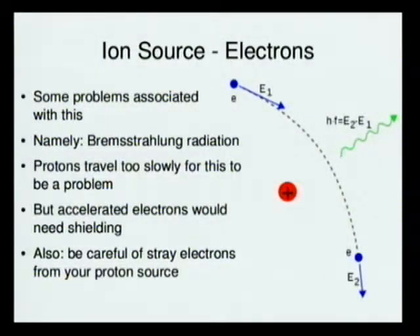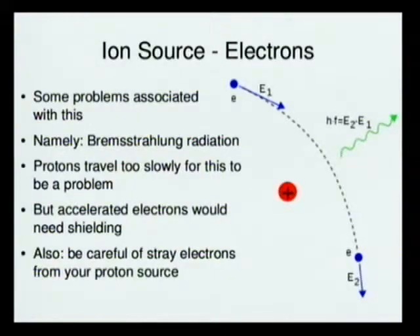As promised, here's the bit about electrons. When you accelerate charged particles on a curved flight path, you get something called bremsstrahlung radiation, which is photons in the soft X-ray range that come out perpendicular to the flight path. If you're accelerating protons with the sort of magnetic fields you can readily get, the protons don't get fast enough to produce bremsstrahlung radiation. But if you accelerate electrons, they do — so you have X-rays pouring off your detector, which are bad for you and other people nearby. You need to put lead bricks around it if you decide to accelerate electrons.